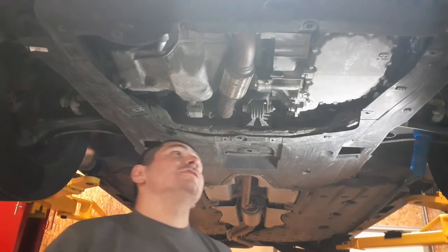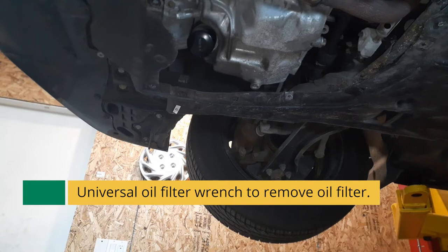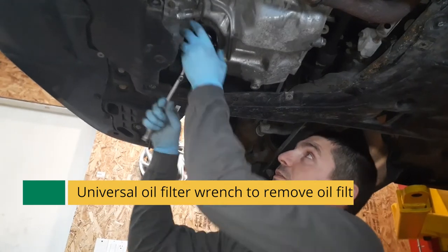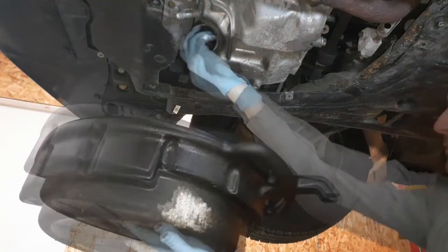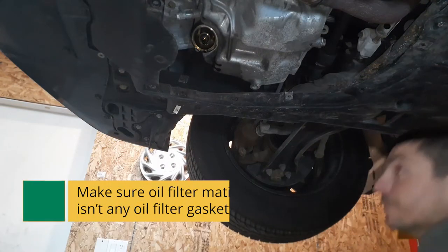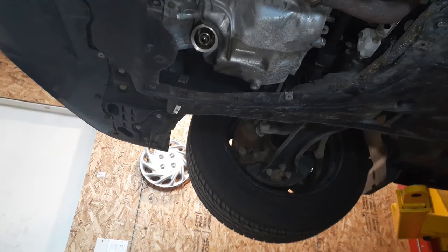We'll set our cover aside and turn our attention to the oil drain and the vehicle. First thing we'll do is remove the oil filter — get yourself an oil filter removal tool. Then you take out the drain plug, which requires a 17mm wrench.